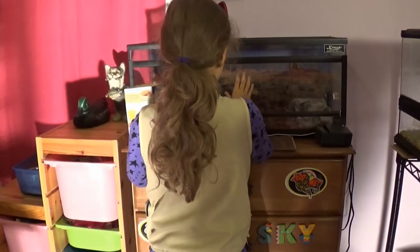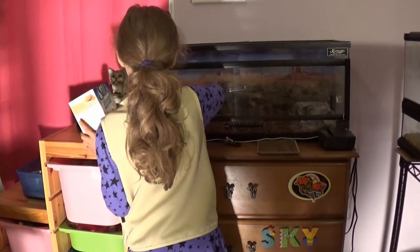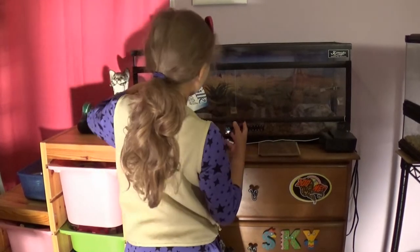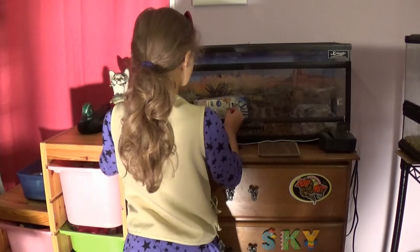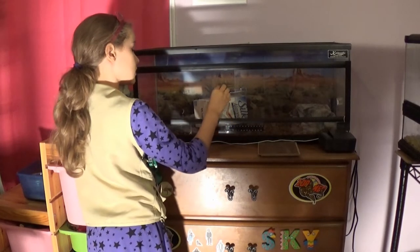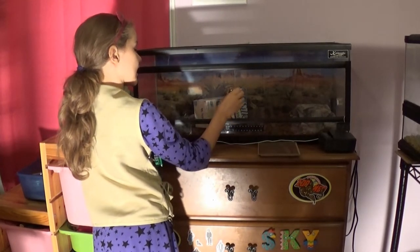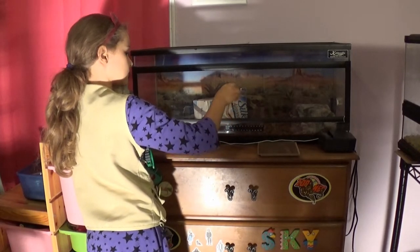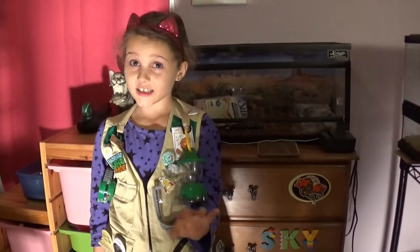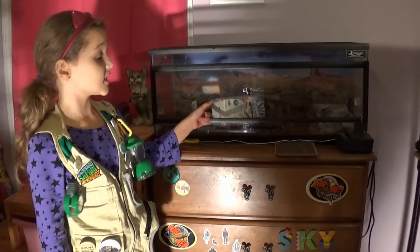Snakes really like this tip: if you want to have your snake comfortable, put an old milk carton — wash it out — in the enclosure so the snake can use it as a hide. It saves money and you're also reusing things to help save the world.